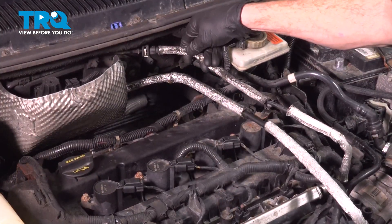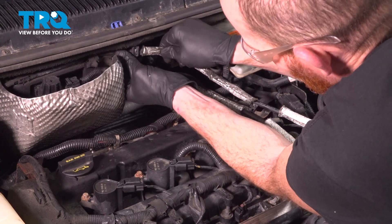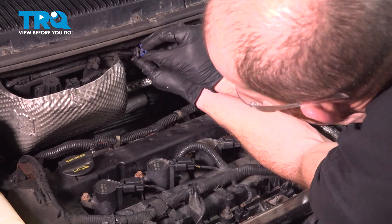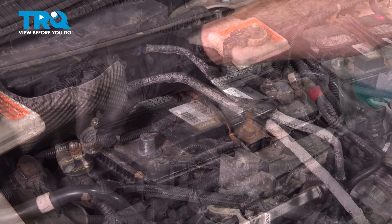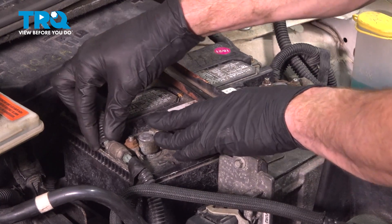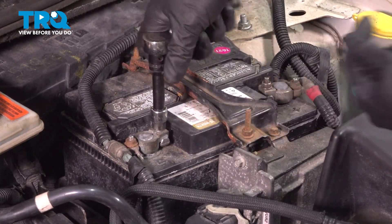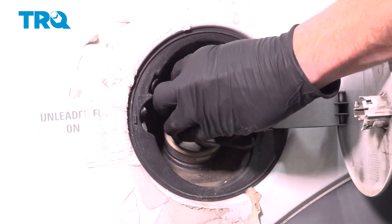Let's get our fuel line reconnected. Press that in. Listen for a click. Give it a tug to make sure that's secured in place. Once it is, continue on with your blue locking connector clip. Let's press this into place. It's time to reconnect your negative battery terminal. Put that down onto the battery, press it down as far as you can, and then tighten up your 10mm mounting nut.